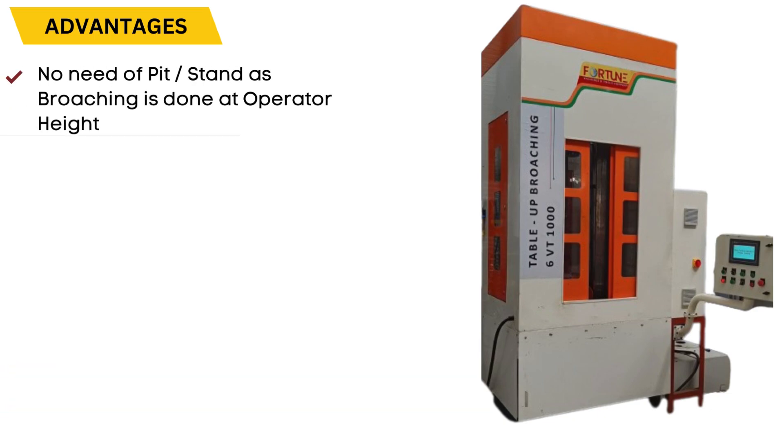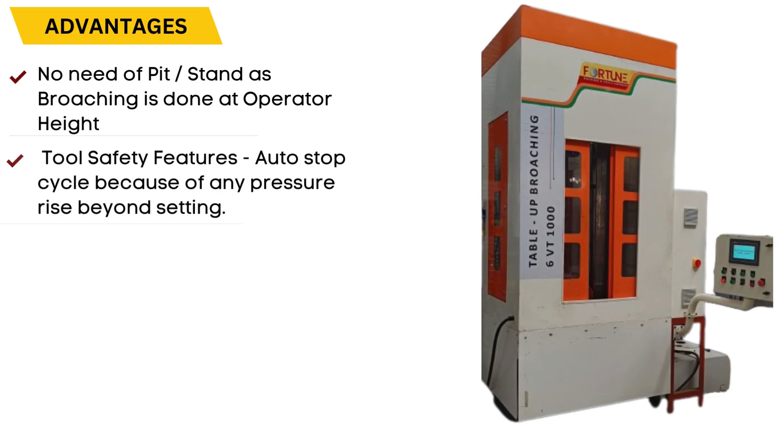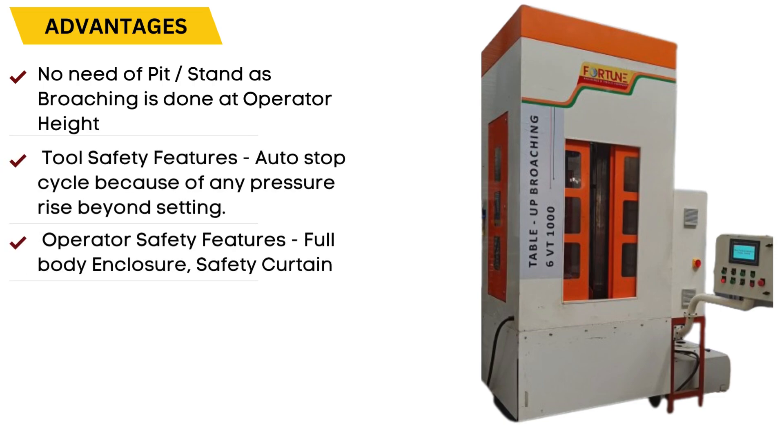Additional advantages include: Clean Surrounding, No Pit or Stand Required, Tool Safety Features, Operator Safety Features, and Auto Cleaning of the Broach.